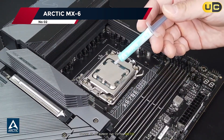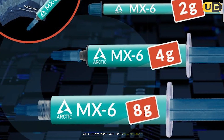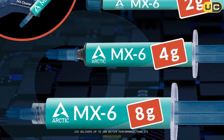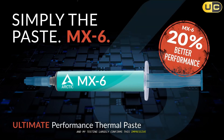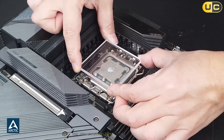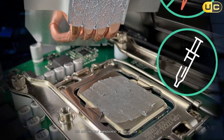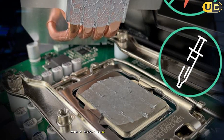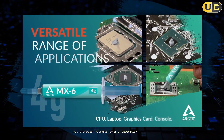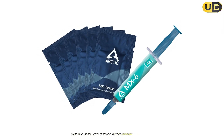Coming in at number 2 is the Arctic MX-6, the successor to the popular MX-4 and a significant step-up in performance. Arctic claims the MX-6 delivers up to 20% better performance than its predecessor, and my testing largely confirms this impressive improvement. With its optimized formula, this thermal paste delivers excellent heat dissipation across various applications. The most notable improvement is its viscosity, which at 45,000 poise is dramatically higher than the MX-4's 870 poise. This increased thickness makes it especially suitable for direct-die applications and helps prevent the pump-out effect that can occur with thinner pastes during thermal cycles.